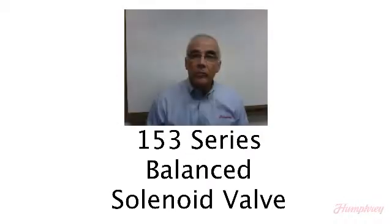I am Michael Hammond of Humphrey Products, and today we are discussing the newest of Humphrey direct acting three-port solenoid valves, the 153 series.